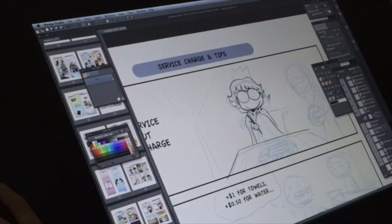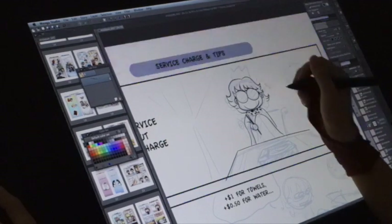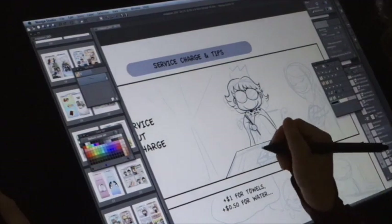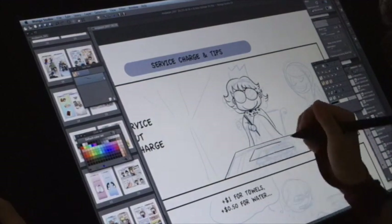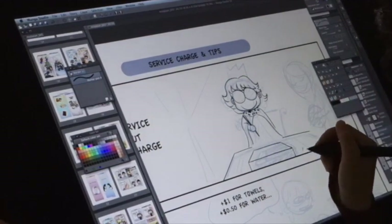Over here I am trying to fill it up with white. I wanted to avoid working with multiple layer masks. Here I use mainly the G pen to do the outline.